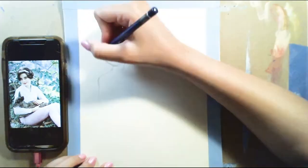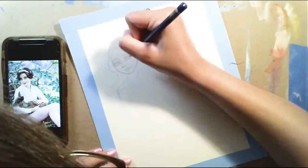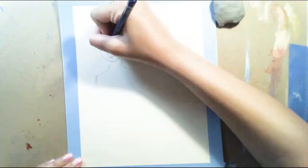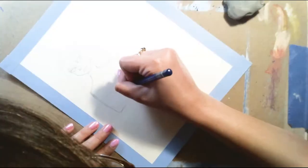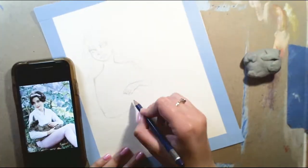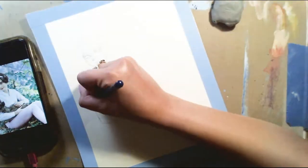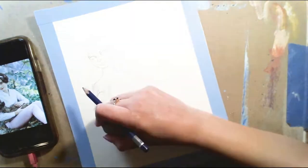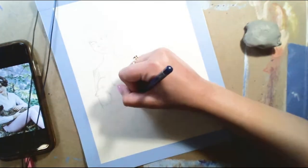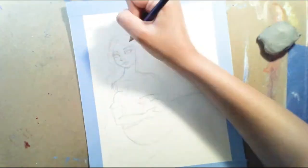Right here I'm actually using a reference of Audrey Hepburn and she's holding a little baby deer, and that's what I've kind of based this drawing off of. I basically used her — I guess the way she's posed — as how my figure in this drawing is going to look.